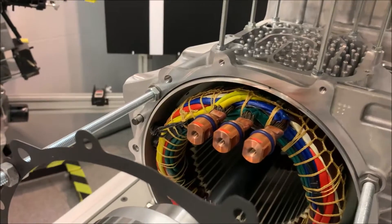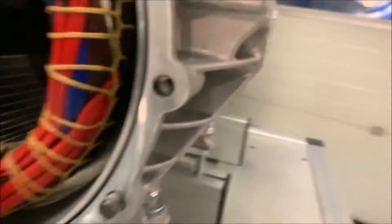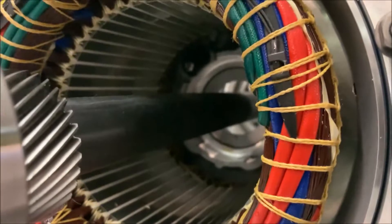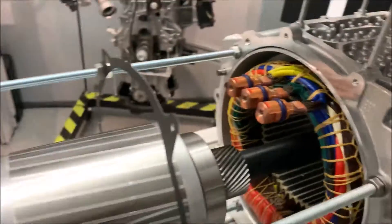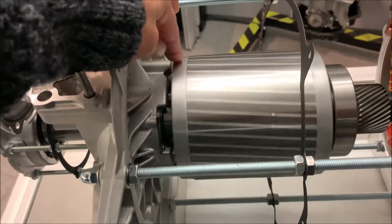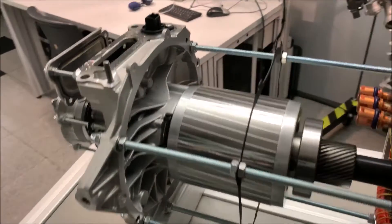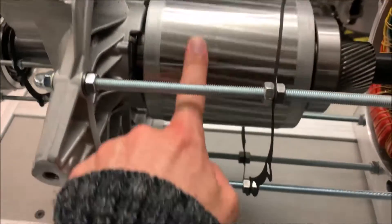Then you see the stator — here are the connections. Let me get a look inside — wow, nice! So here we have basically our stator with the three phases, and then here you see our rotor. Now here comes the question: what kind of rotor is this? Do we have an asynchronous or synchronous rotor? Looking forward to your comments on that.